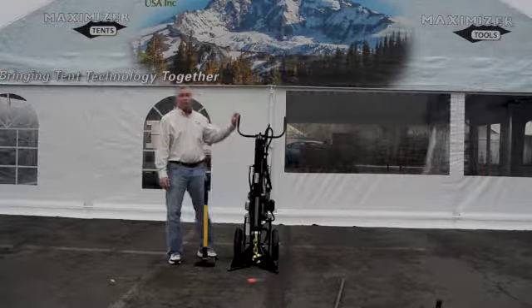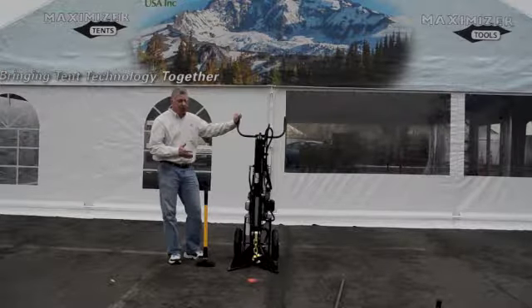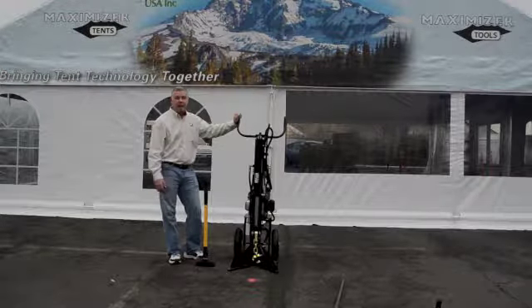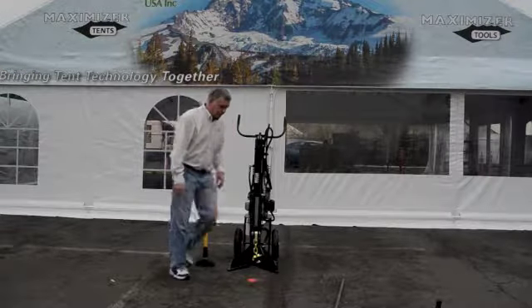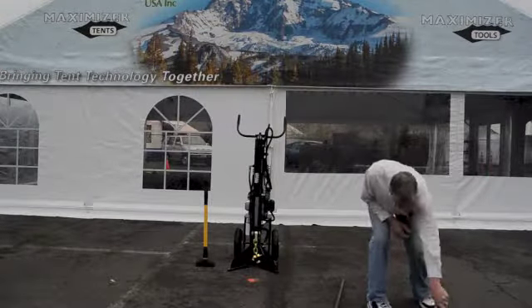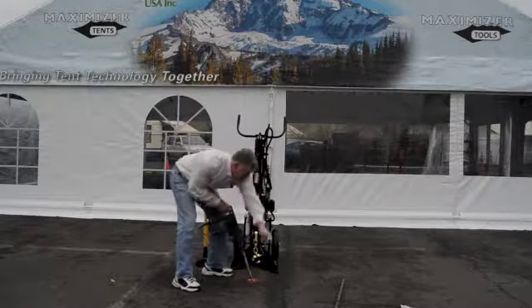We're going to start with a 42-inch Hogan Stake, which we're going to drill into the asphalt right here. I'll pull it with the Force. We're going to start with the rotohammer.